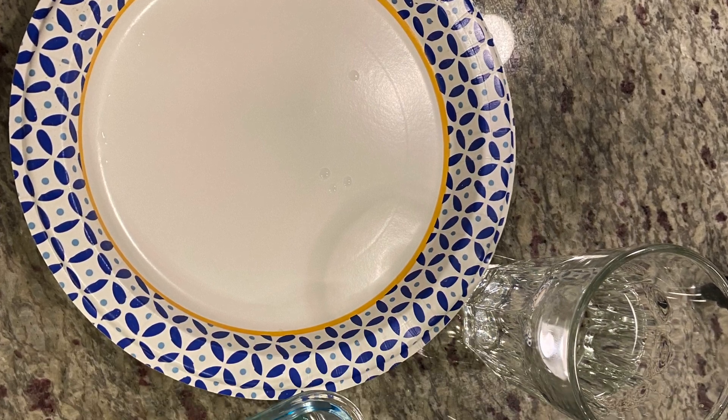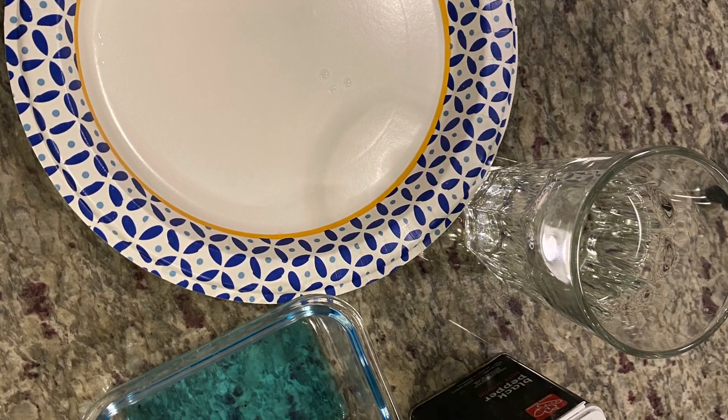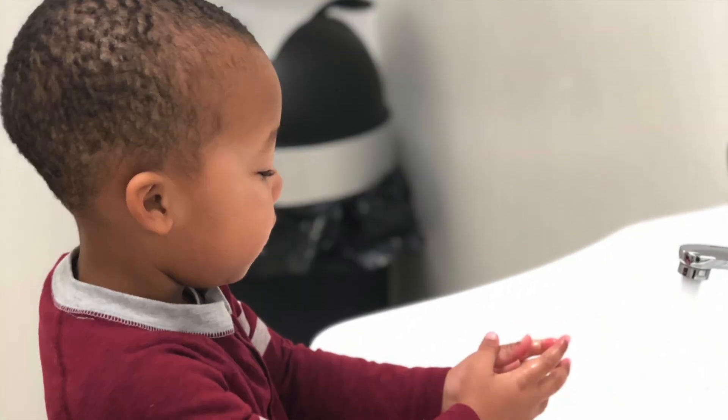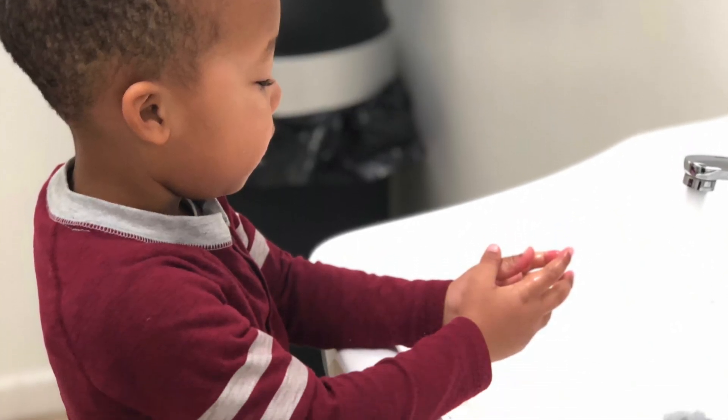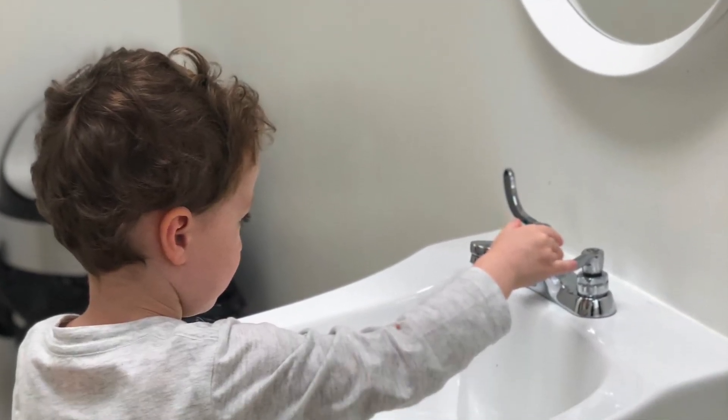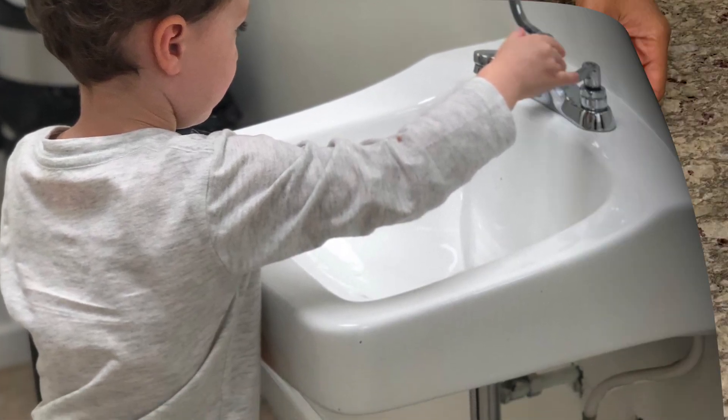Hello, everyone. I'm going to show you a really fun activity to do at home with your preschooler. So in the wake of the coronavirus, I know that children have probably been hearing a lot of 'wash your hands, wash your hands.' But why should we wash our hands? Let's find out.